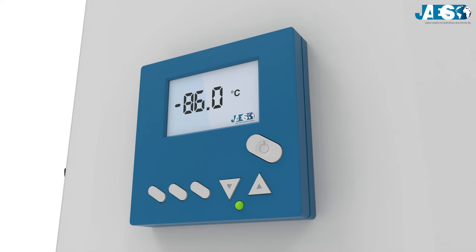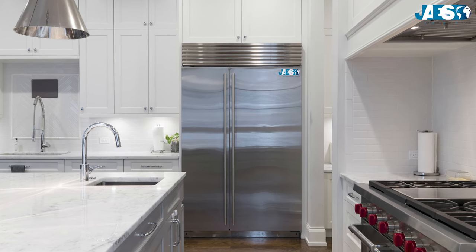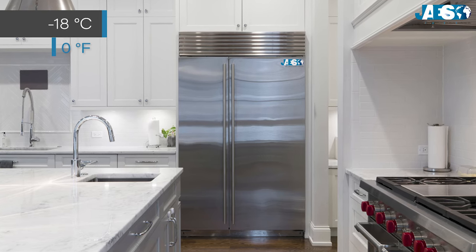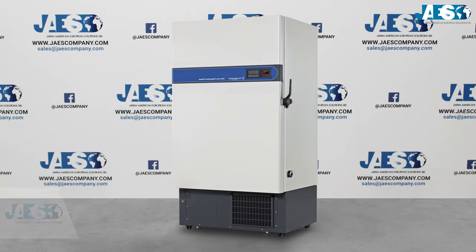These freezers are able to reach an incredible temperature of negative 86 degrees Celsius, or negative 123 Fahrenheit, which is very low when compared to standard refrigerators that come down to approximately negative 18 Celsius or zero Fahrenheit.